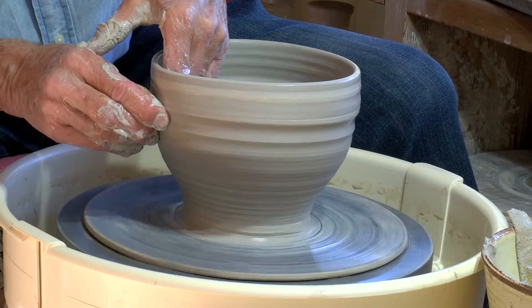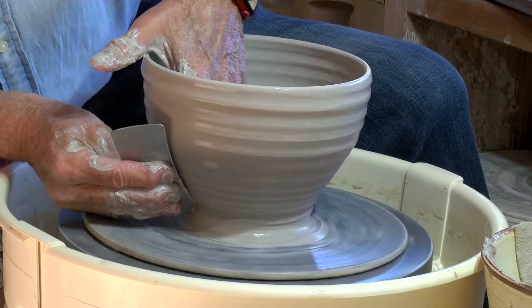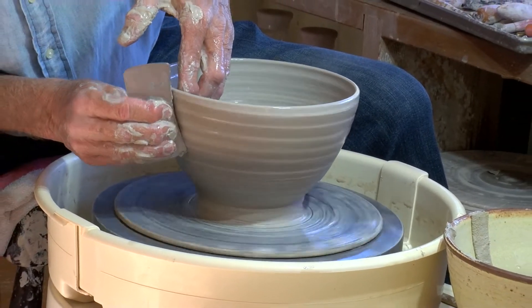I'll use stoneware clay, which makes pottery that's safe for food, microwave, and dishwasher. I believe that preparing and serving food in good handmade pottery brings a bit of satisfaction and pleasure.